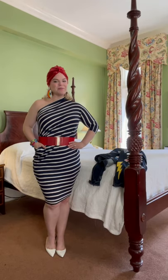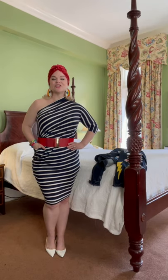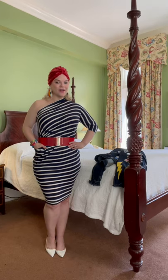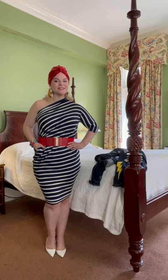Hi guys, I'm Juju. I'm here with the Morph team and I'm going to show you how to wear this dress. I'm a business coach, content creator, and product designer based in Charleston, South Carolina.